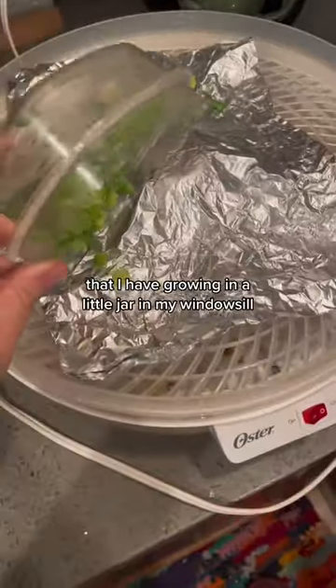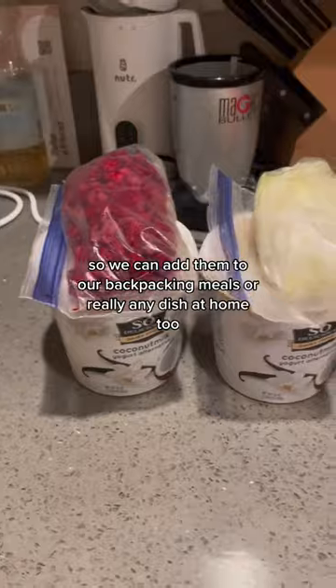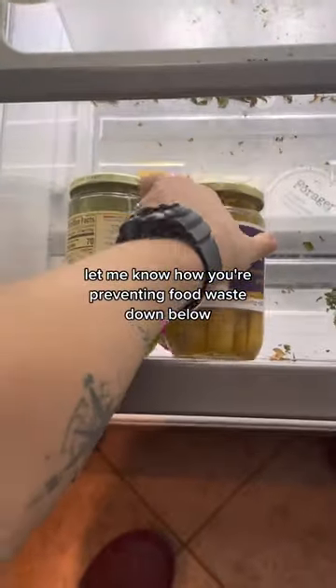The last thing I needed to preserve was my green onions that I have growing in a little jar on my windowsill. I'm just going to dehydrate them so we can add them to our backpacking meals, or really any dish at home too. Let me know how you're preventing food waste down below.